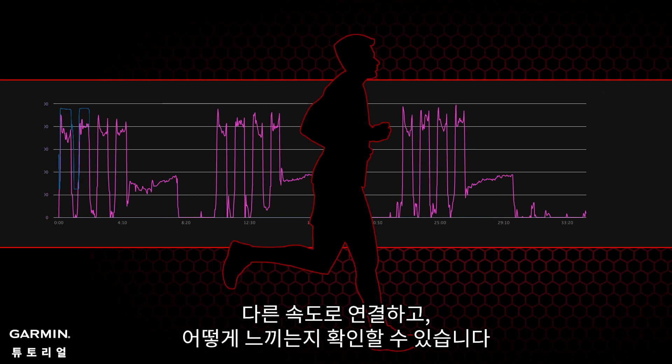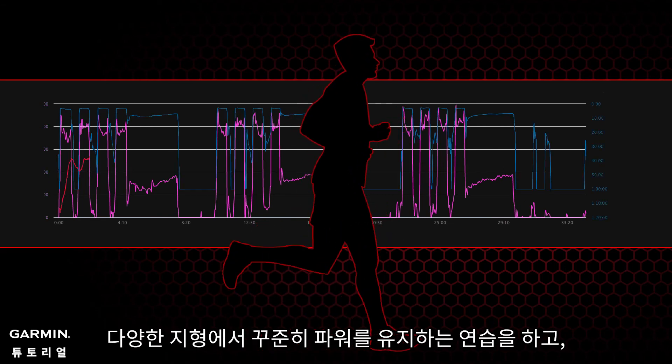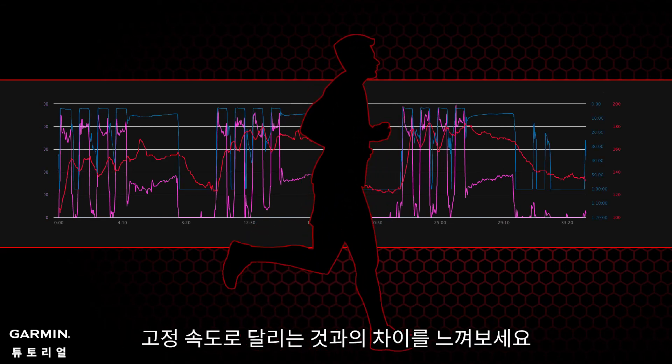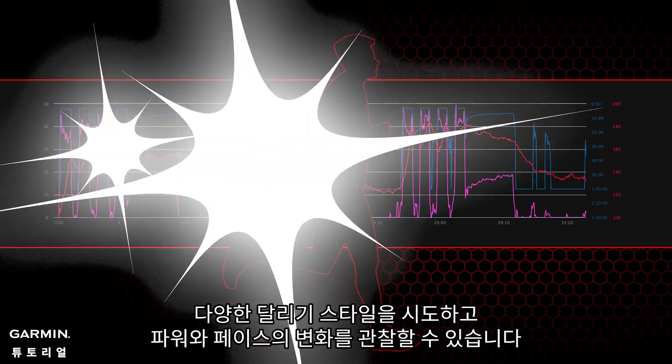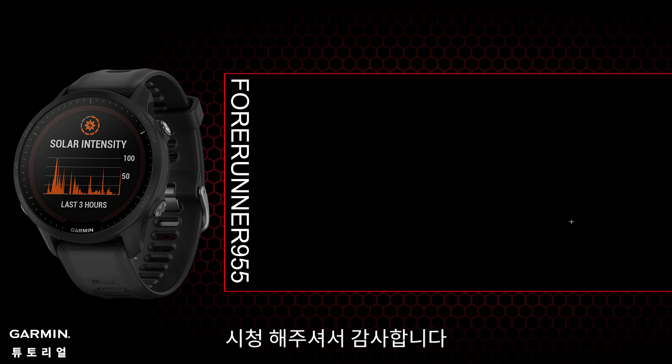In the future, train as usual, familiarize yourself with power data, and connect it with different paces to see how you feel. Practice maintaining power steadily on different terrains and feel the difference from running at a fixed speed. You can try different running styles and observe the changes in power and pace. That's all for today's video — thank you for watching.